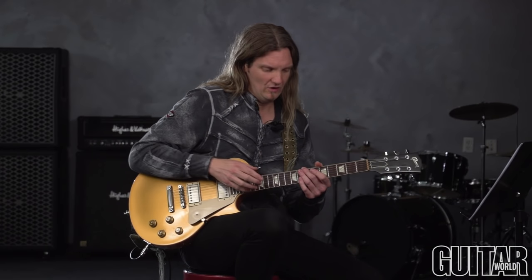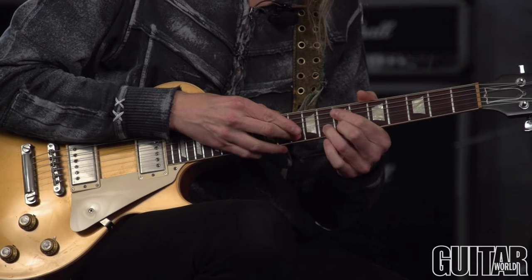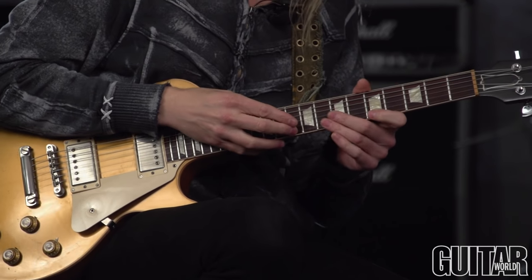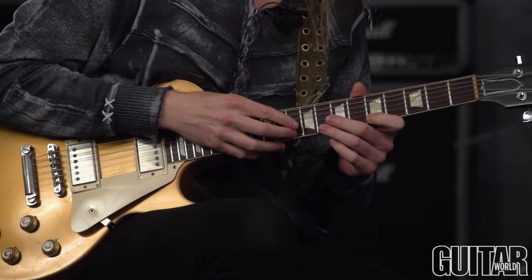I'm going to assume most of you are familiar with standard one-finger tapping, but for those that aren't, I want to give a quick primer as a bonus outside of the lesson in the magazine. I'm going to take the fifth fret here in A minor pentatonic, hammer down eight, and then tap down the tenth fret with my right hand. Index or middle finger are usually standard choices — that's the three-note pattern, the old Eddie Van Halen eruption pattern.